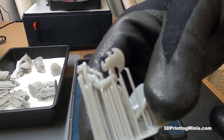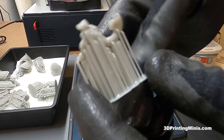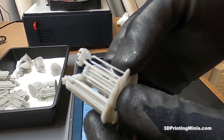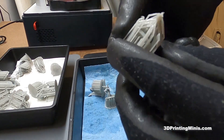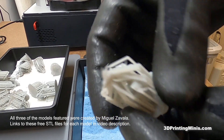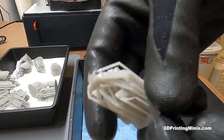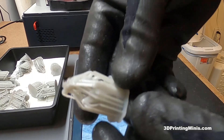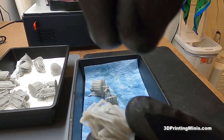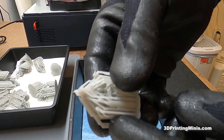You want to take your supports off before. Look at how many supports are in this guy — this is a null from Dungeons and Dragons. It has so many supports on it that it's basically encased in supports. If I were to harden this thing and cure it, I would never get them off. It'd be like trying to diffuse a bomb, cutting all these wires and stuff — more work than it's worth to get this model out.